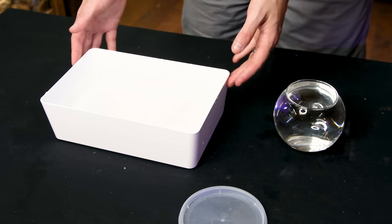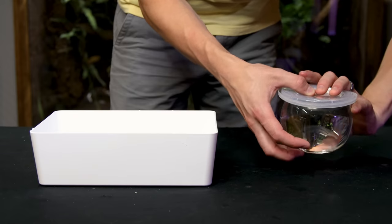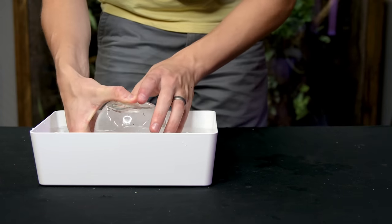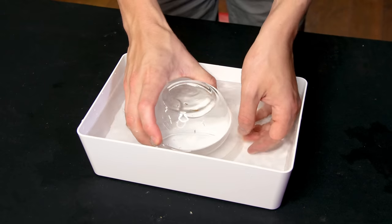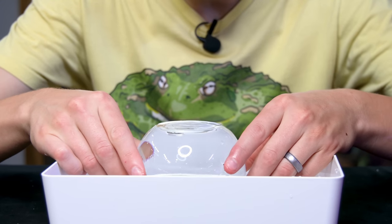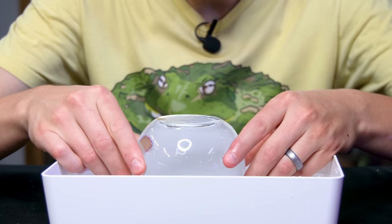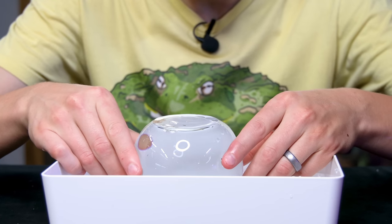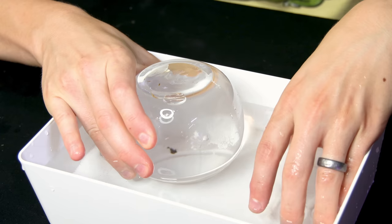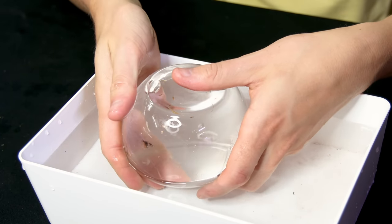I've got the orb and this tray filled up with water. What I'll do is place this lid over the orb so that I can flip it over without spilling the water, place it in here, and remove the lid. If I do this properly and carefully lift it up, you can see that the orb is completely filled with water. The water down in this area is creating a plug or seal that holds all of the water inside the orb.